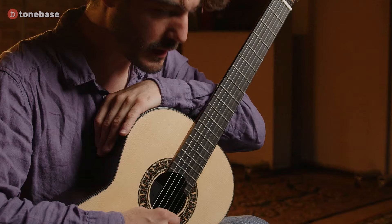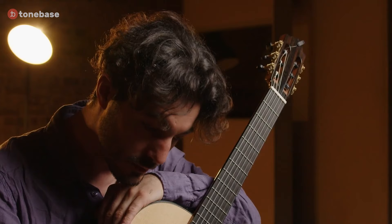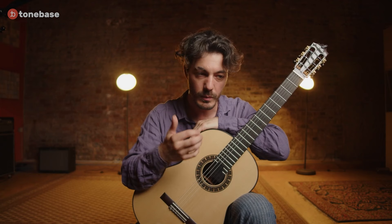If you are really a beginner, I suggest you to first work without the left hand, just the right hand, to learn the movement well. It's important to do a little bit of anticipation when you learn this arpeggio — you don't want to do a sort of uncontrolled movement. Have a closer look at your right hand.